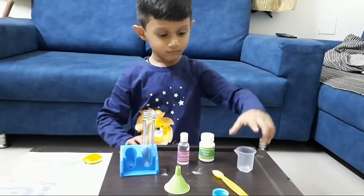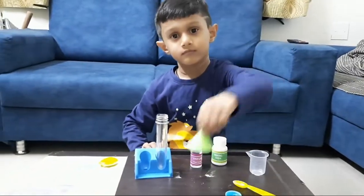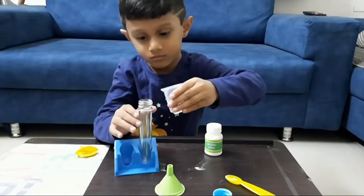For this, we took one test tube, or you can use any small bottle, balloon, vinegar, baking soda, spoon, and funnel.